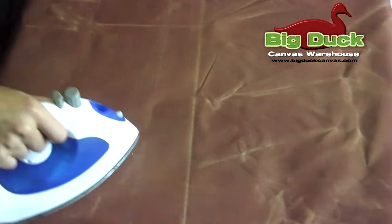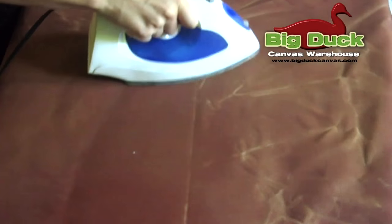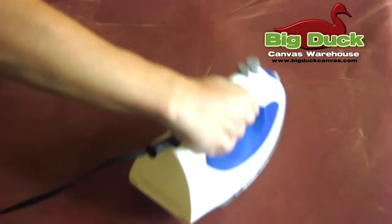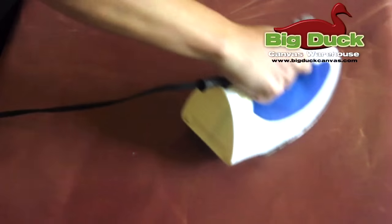For wrinkles it is okay to use an iron. Please test your iron settings with craft paper on top of the canvas first. It is important to iron evenly over the entire surface to restore an even uniform look to your wax canvas.